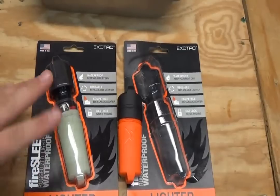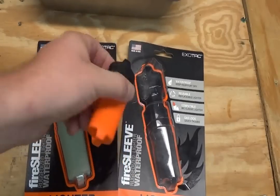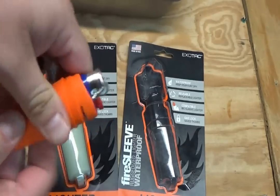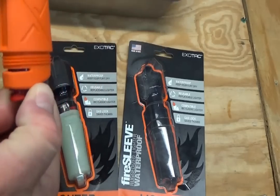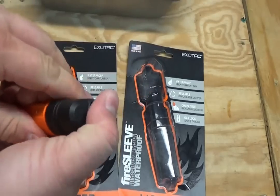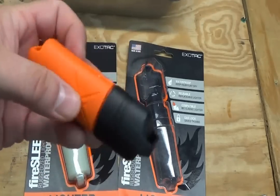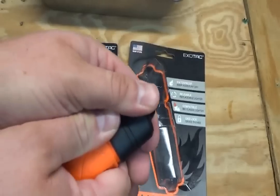Apparently they were having problems with the molds and whatnot trying to get everything correct. Anyway, what this is is basically just a sleeve for your Bic lighter, and what it does is it makes your Bic lighter waterproof. You can tell it's in there pretty good, and it's got a cap for it. You just put the cap on it like this, and you can run some cordage or quarters through here and put it on a lanyard.